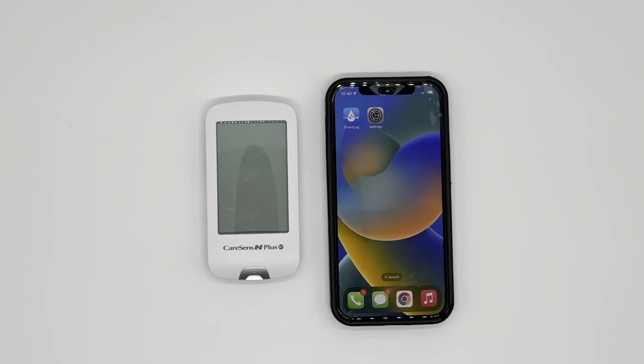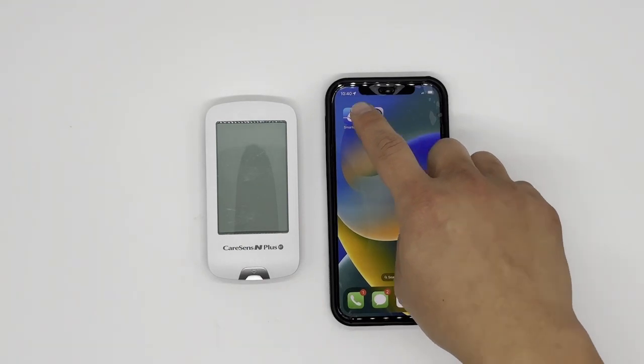The first step is really for those who have been trying multiple times and keep on failing and wonder why. This first step will definitely help you. So first of all, let's go to SmartLog.